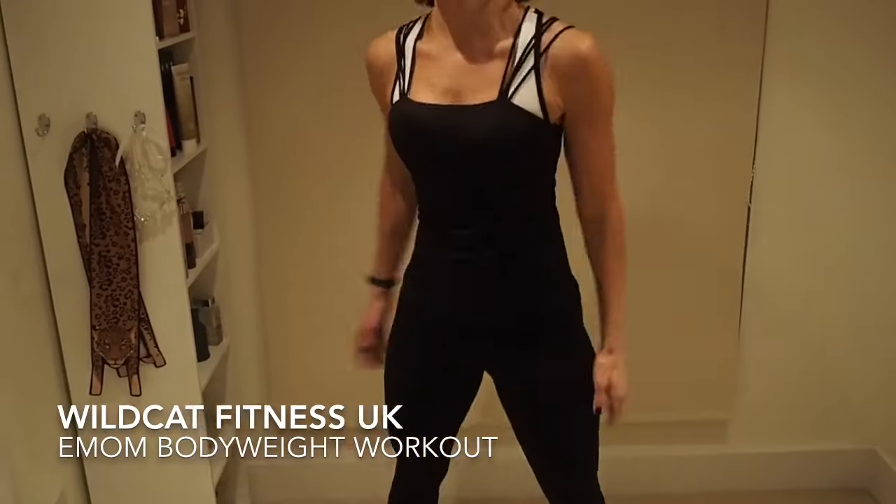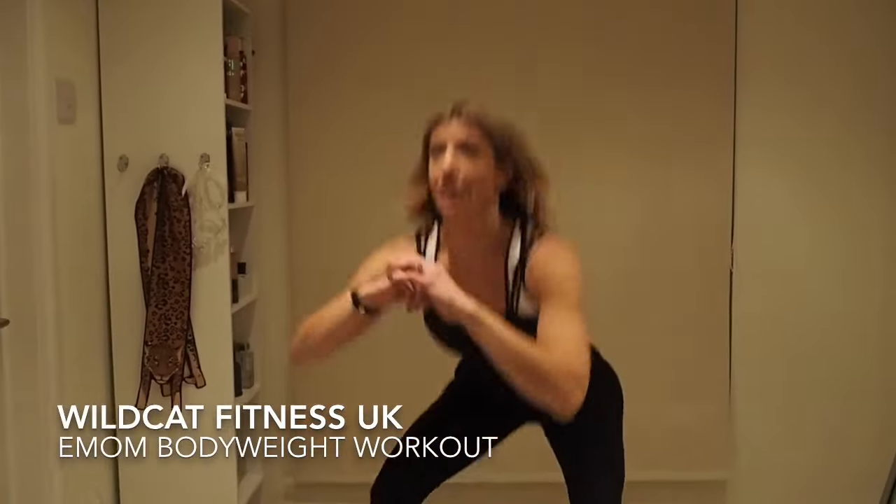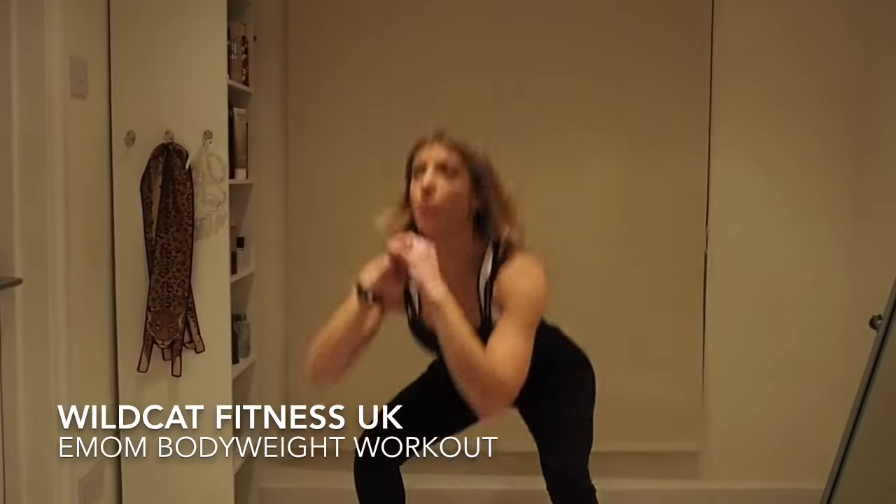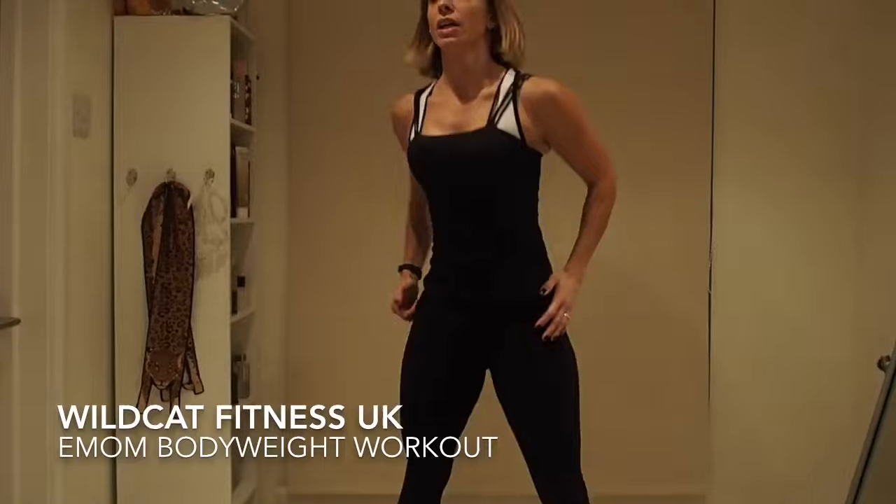Weight to the heels — ten, nine, eight, seven, six, five, four, three, two, one.